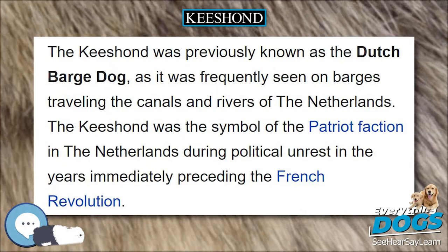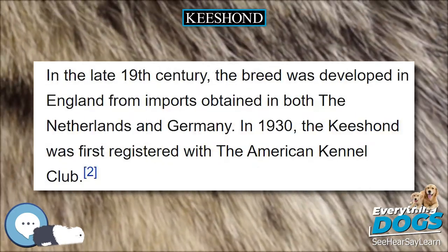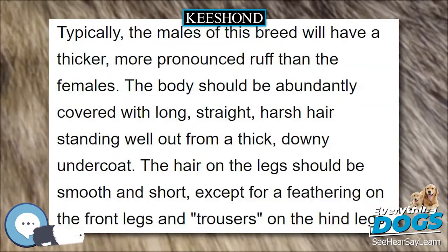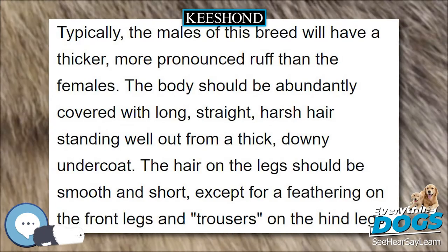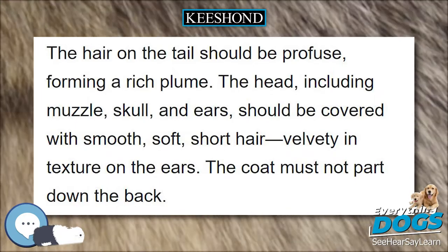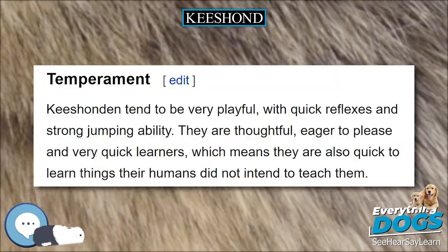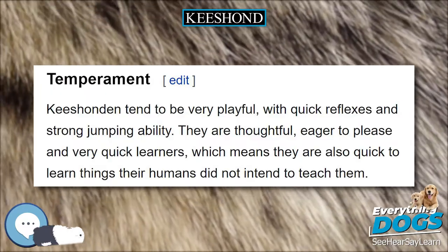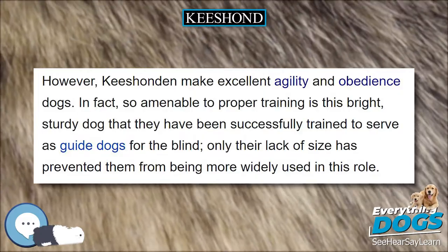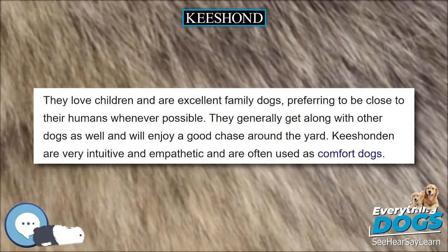Temperament: Keeshonden tend to be very playful, with quick reflexes and strong jumping ability. They are thoughtful, eager to please, and very quick learners, which means they are also quick to learn things their humans did not intend to teach them. However, Keeshonden make excellent agility and obedience dogs. So amenable to proper training is this bright, sturdy dog that they have been successfully trained to serve as guide dogs for the blind — only their lack of size has prevented them from being more widely used in this role. They love children and are excellent family dogs, preferring to be close to their humans whenever possible. They generally get along with other dogs as well and will enjoy a good chase around the yard.